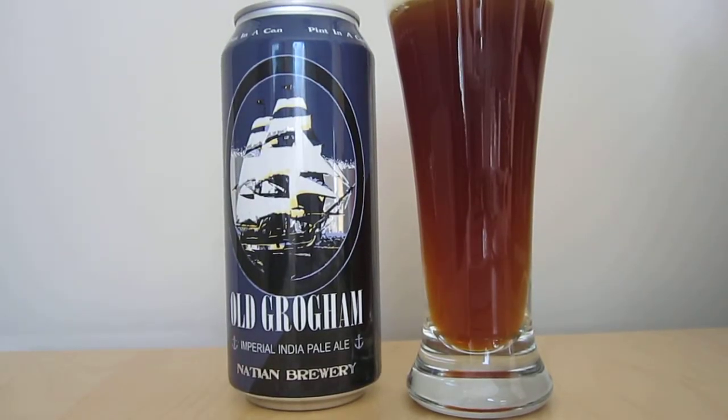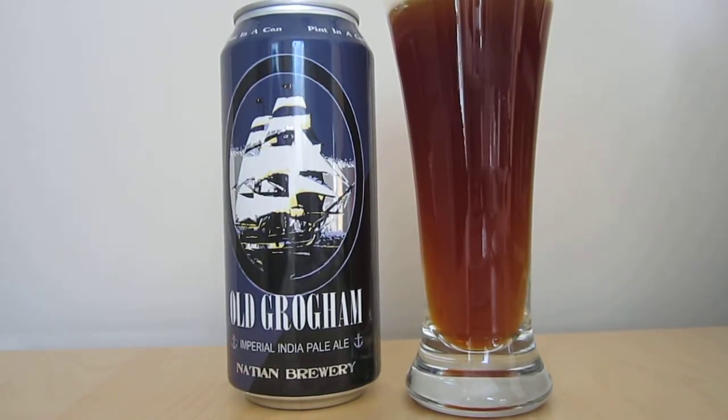Hello and welcome to the Beer Search Party. This is Sean Inman with you, and today we are reviewing Old Grogham, an Imperial India Pale Ale from Nation Brewery.